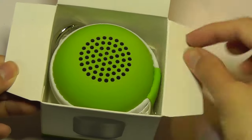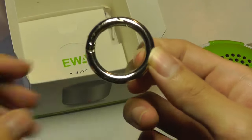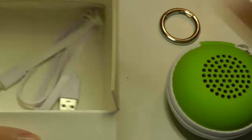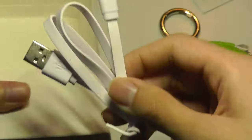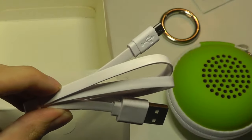Opening the lid, we have a carrying case in a very bright green color. We also have a key chain on the inside, which is perfectly round. There's the user manual for the A106, which is the model number, and there's also a micro USB cable for charging. It takes about 2 hours to completely charge.